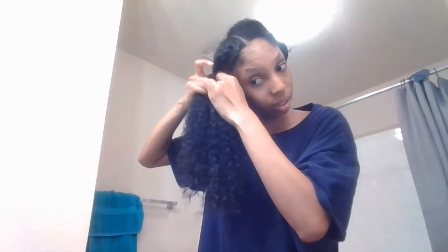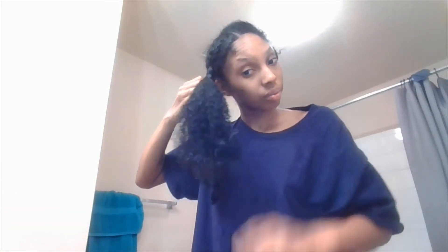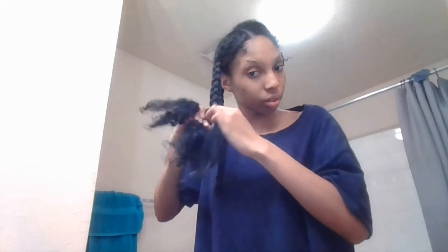Now I'm going to go ahead and take it and split it into three sections and braid it. I usually do six braids on each side, but now I'm kind of tired and it's getting late — almost 1 AM. I'm trying to hurry and move it down so I can go to sleep. I'm almost finished with this side. I'm going to pause the video and do the other side and come right back.